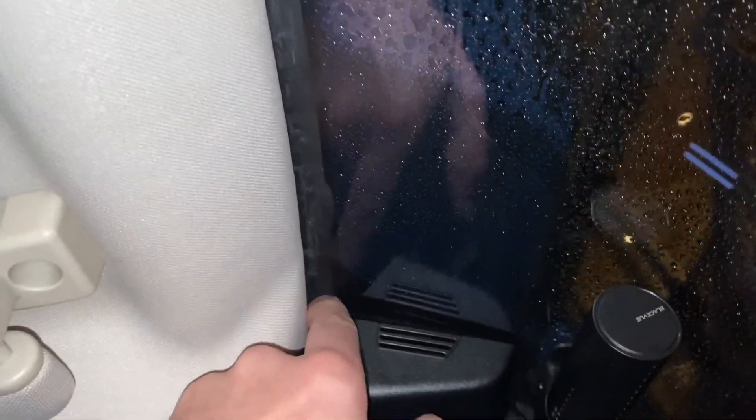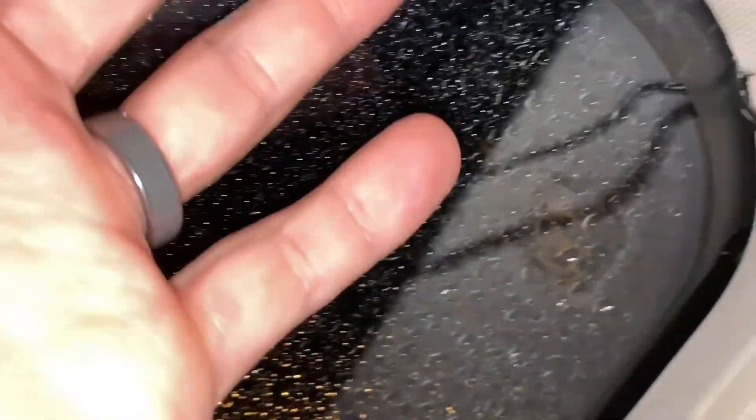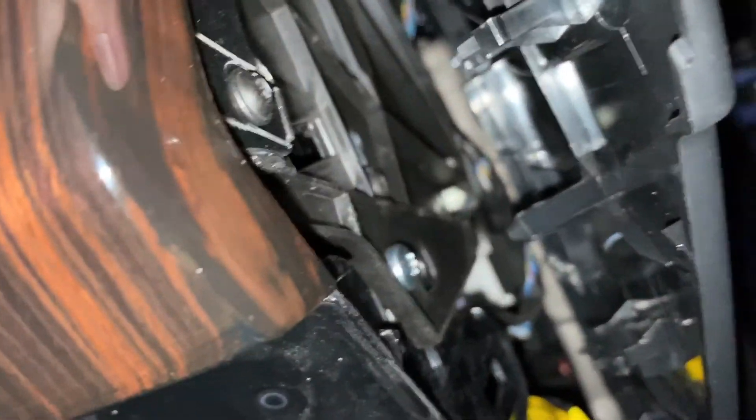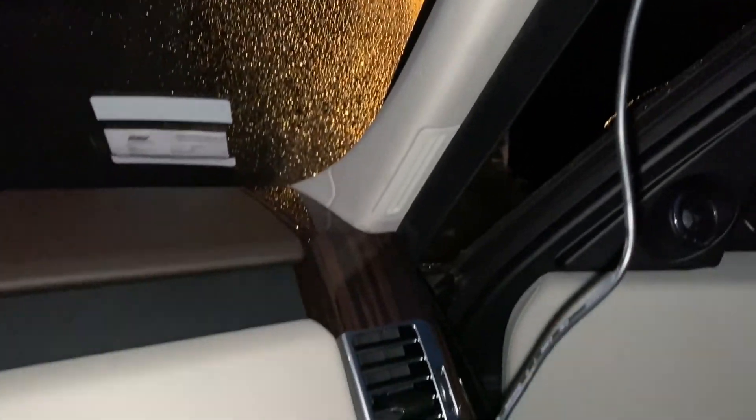I've started to wire it up. If you pull the headliner back and down a little bit, you can shove the wire way back there. When you get to the A-pillar area, use a pry tool to pry the trim apart and slide the wire down through — you can come all the way down to the lower trim. Pop that off; there's a lot of room in there to feed the wire through. You can pop it through, bring it along, slide it right down to the 12-volt outlet. You may have a little wire visible near the glove box area, but that's a pretty good way of hiding it.